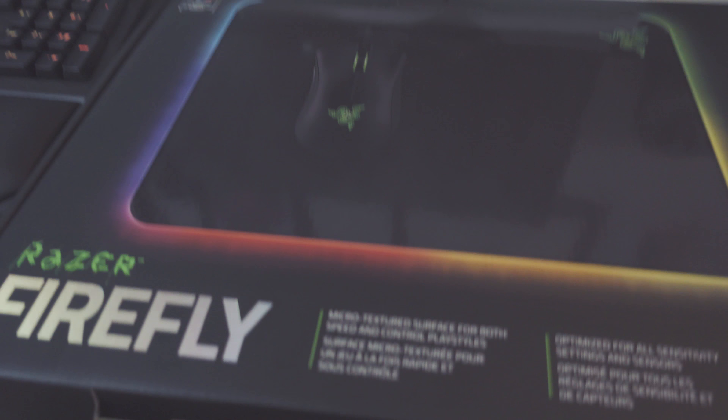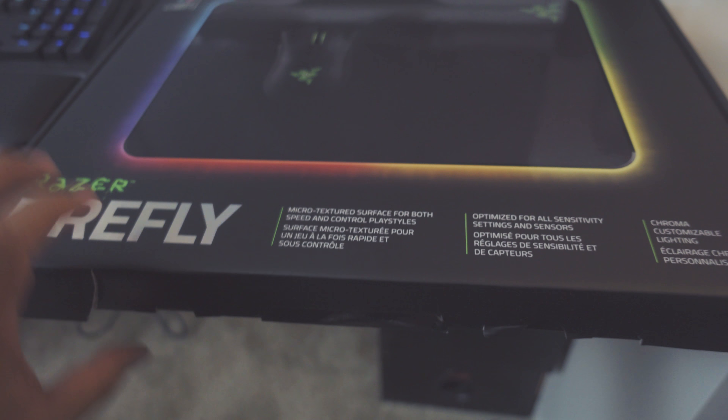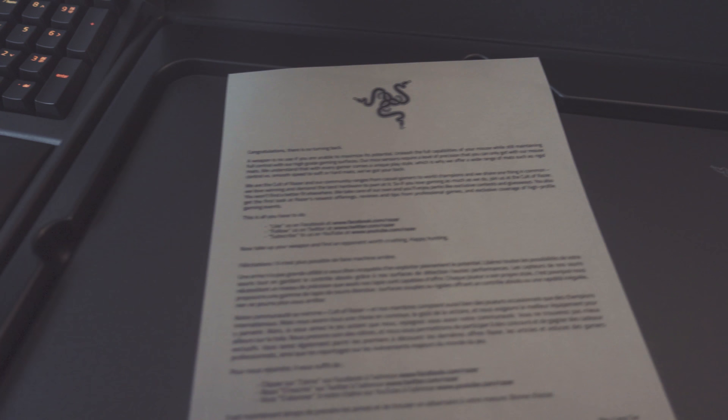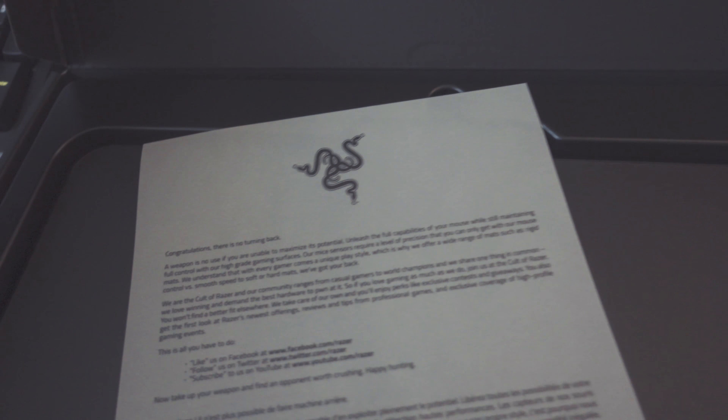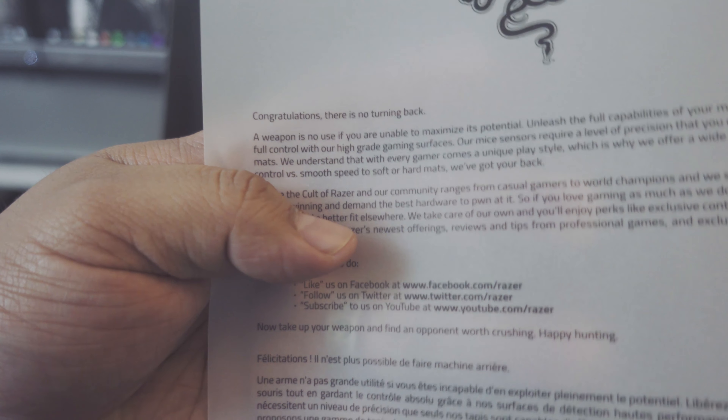Jose Ortiz here with petrockmedia.com and today we're unboxing the Razer Firefly Mouse Pad. I had currently been rocking nothing — the only thing I have been using is the Logitech G602. That had been my primary mouse and it still will be until I get the Mamba Tournament Edition Razer Mouse, but for now I'm rocking this Logitech. But today the star of the show is the Razer Firefly to go along with my Razer keyboard.